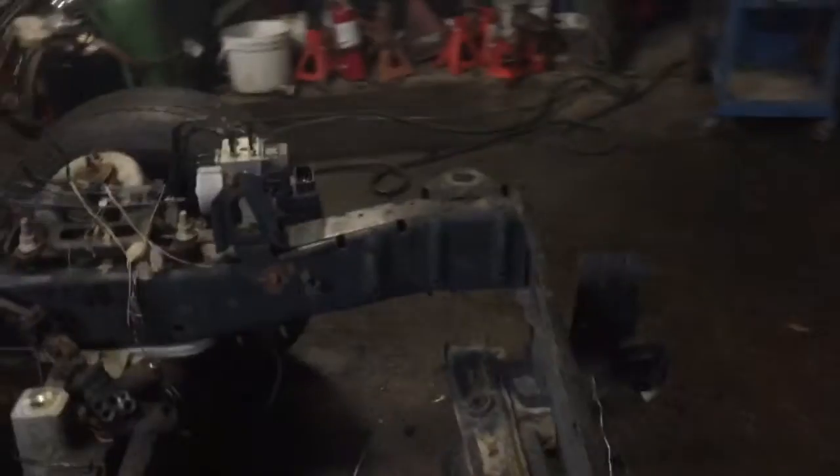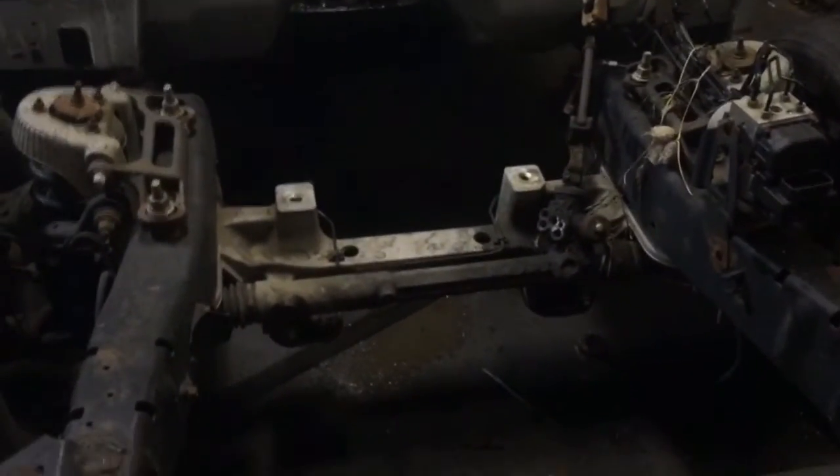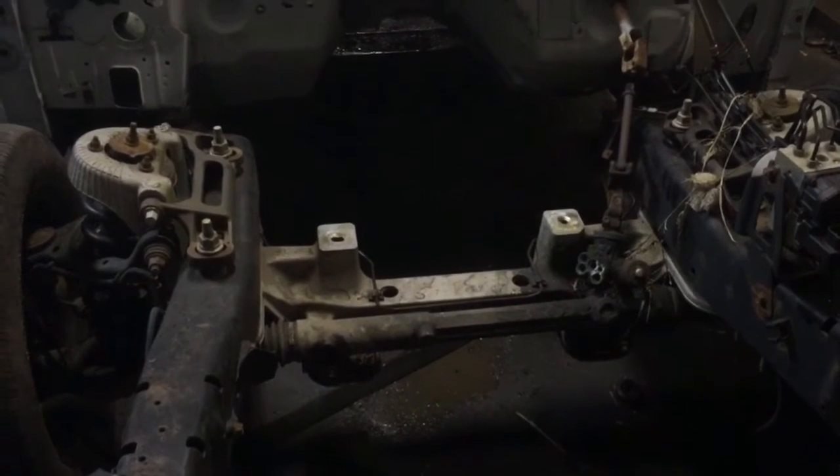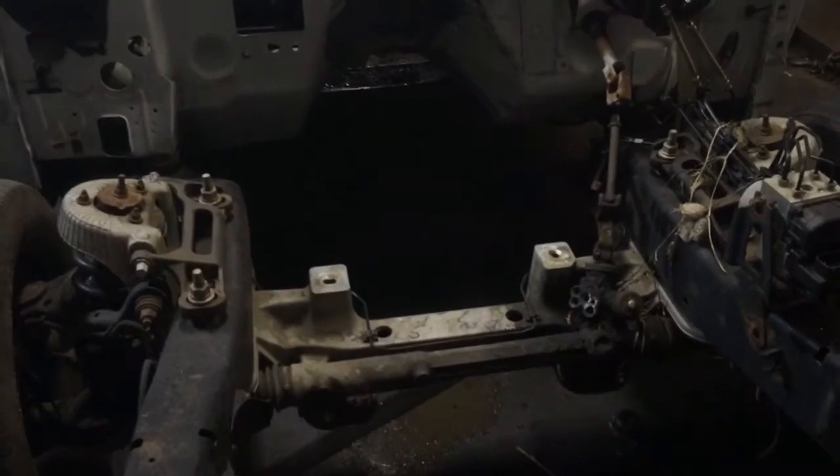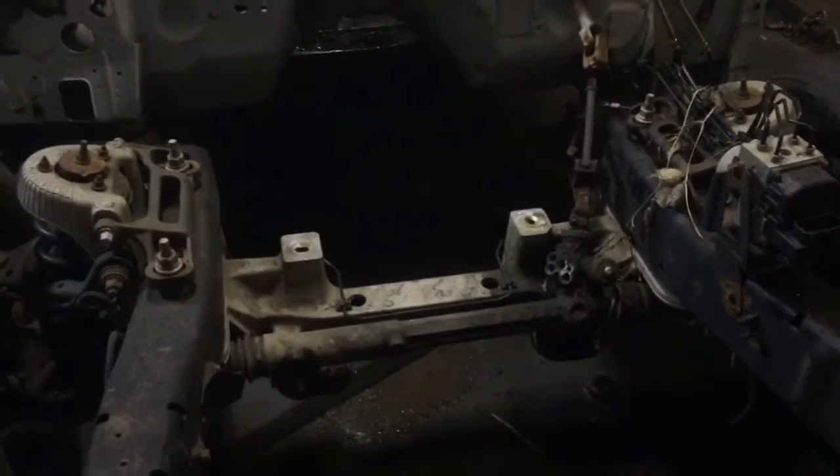Now we're going to turn our attention to the motor. I have to move the Polaris, and then move the Firebird, and push the motor out because it's on a little dolly. Then push the Firebird back because it's put away for winter — it's foamed and everything so I don't want to start it. And then put the Polaris back.